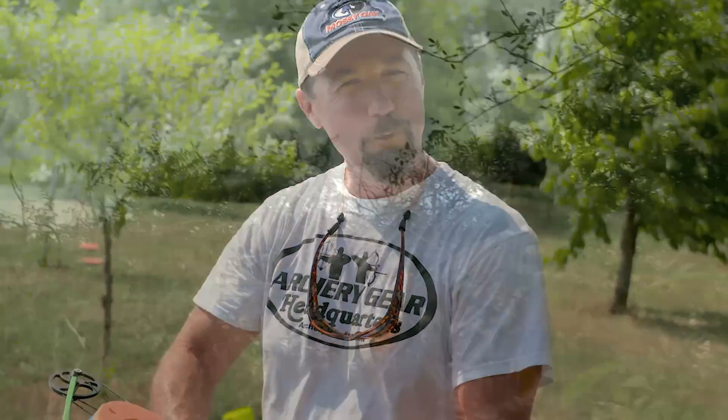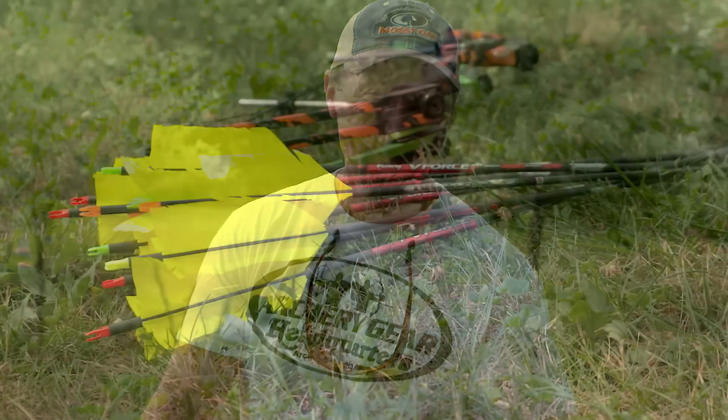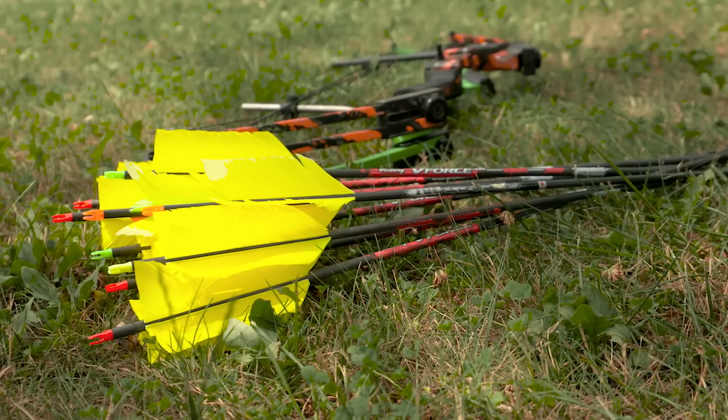If you like to shoot Asian carp, it's hard to be proficient if you don't practice. I like to shoot things flying — whether it's a dove, pigeon, duck, a target, or an Asian carp. It's exciting. And that's what I'm doing today: practicing bow fishing for Asian carp.